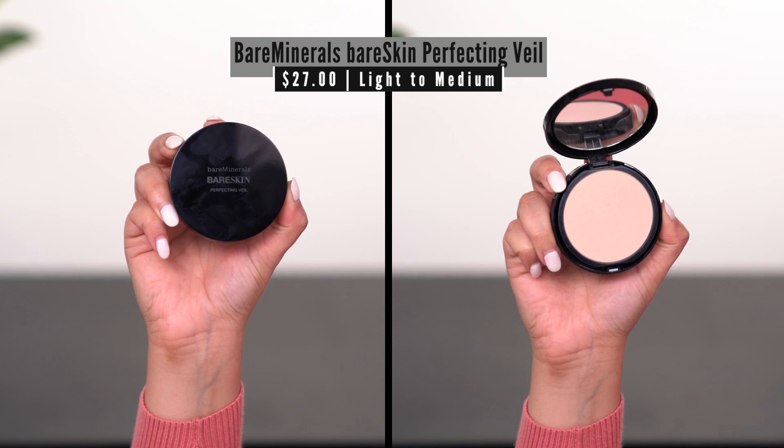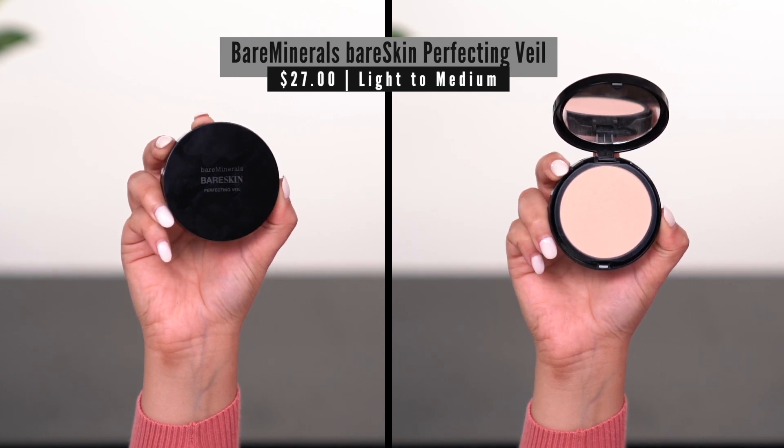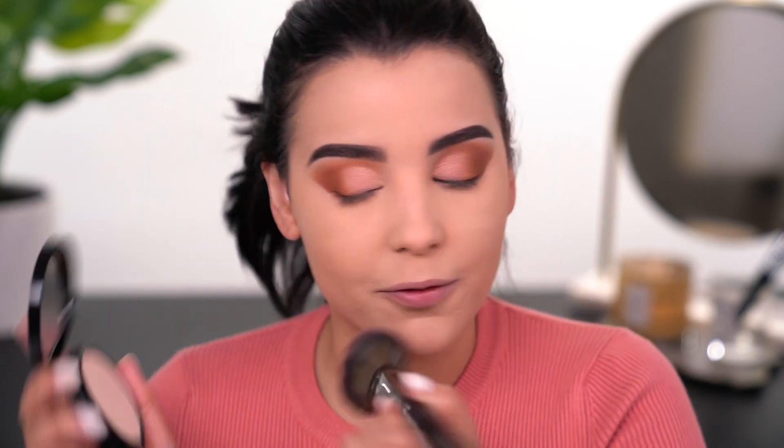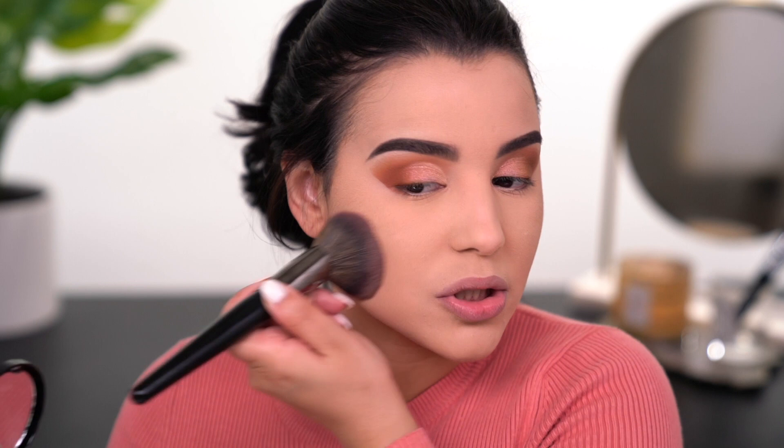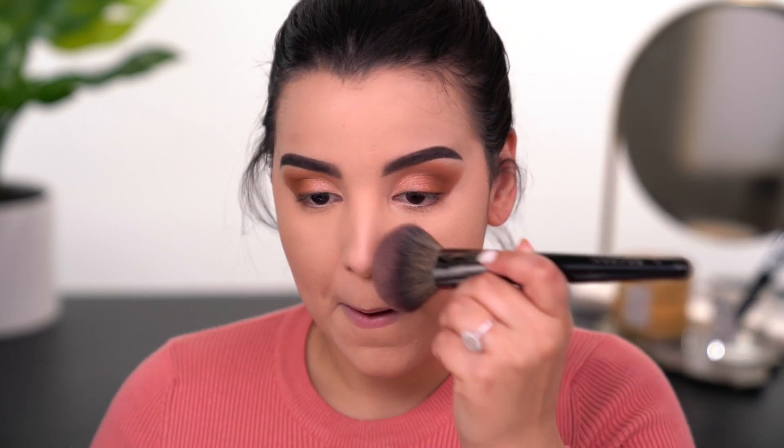Things got a little out of control with the powder so I went ahead and tossed my hair up. I'm now going in with the Bare Minerals Bare Skin Perfecting Veil Powder in the shade Light to Medium directly on top. I picked this up during the 21 Days of Beauty sale event, which has already passed, but I do really like this powder. It's a very soft-focus powder that sets the makeup down in place without adding additional coverage — something I always look for in a powder.